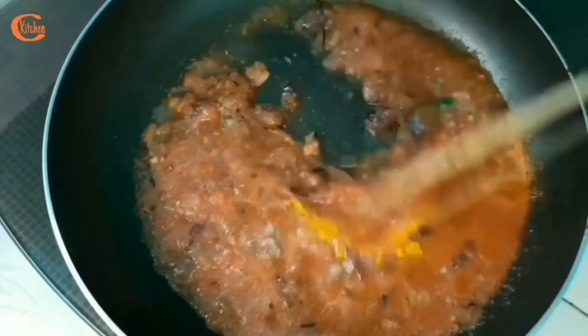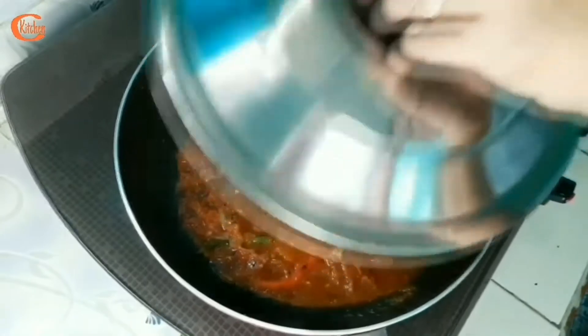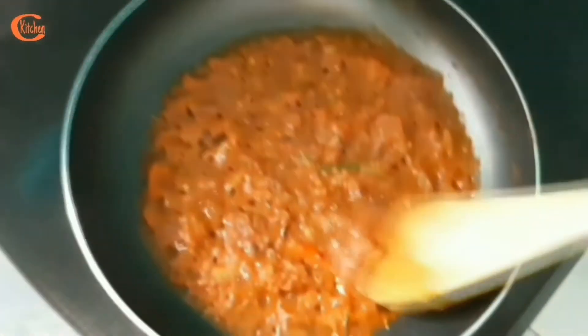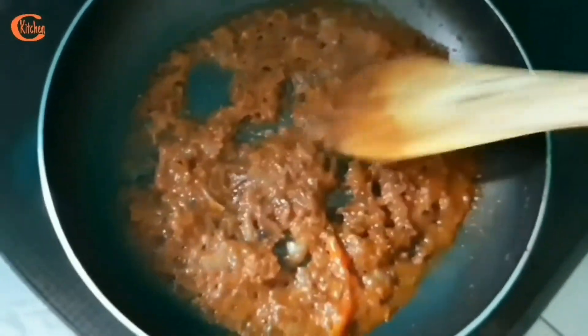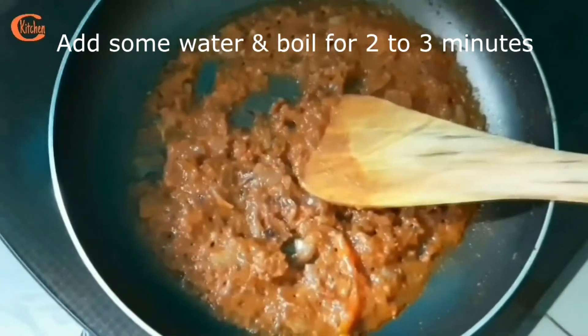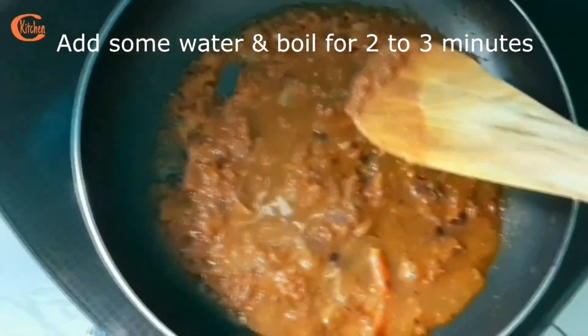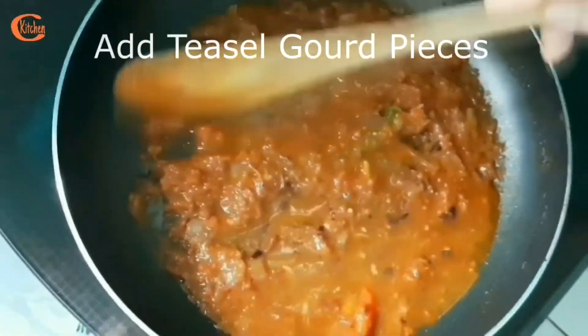Now I am going to cover this for a while. Four minutes are over — let's check. It looks very nice. See friends, the color is so nice. Now I am going to add a little bit of water and allow it to boil for two to three minutes, and then I am going to add my teasel gourd pieces.